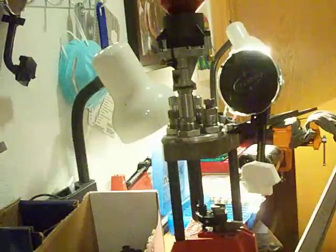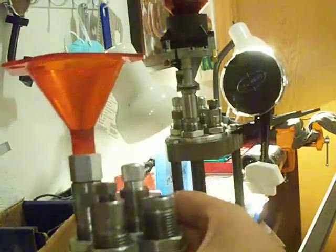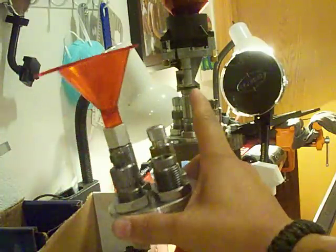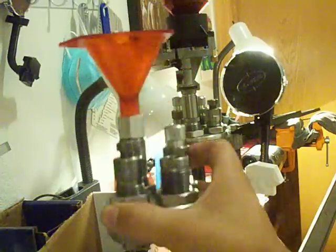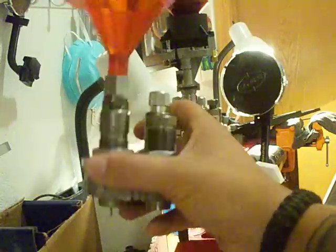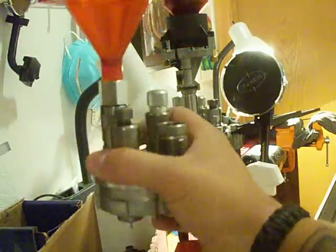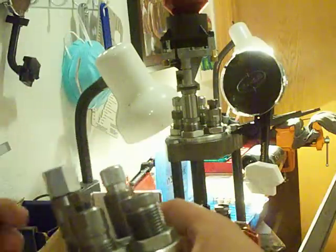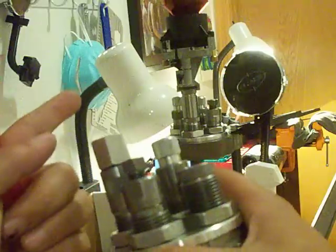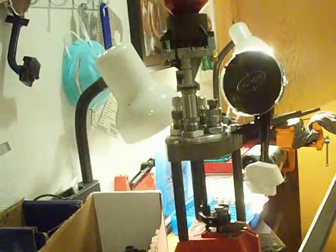A cool thing about the Lee Classic Turret Press is you can have multiple turrets. This one here is set up for 5.56. You'll notice there's a funnel and not an auto powder dispenser — that's because I measure every charge that goes into a bullet and drop it into this funnel. This would be for loading Sierra MatchKing Boattail hollow points; I like the 69 grain through my H-bar — it's pretty much sniper ammo in a 5.56. But when I load 55 grain FMJs, I take off the funnel, unscrew it, and hook up the powder dispenser to this turret and load my 5.56. It's that simple.